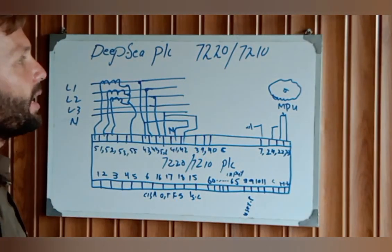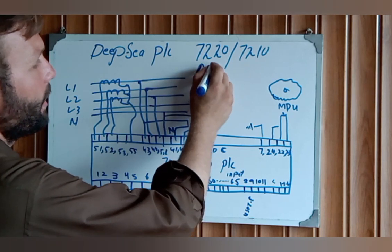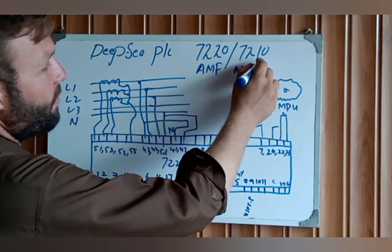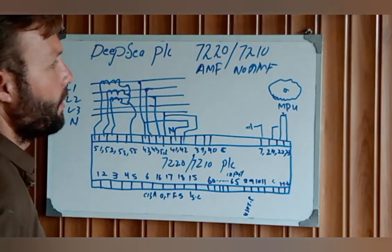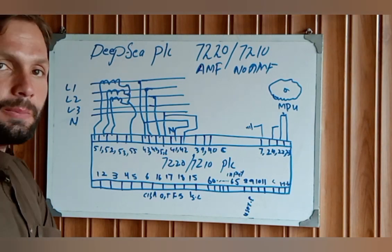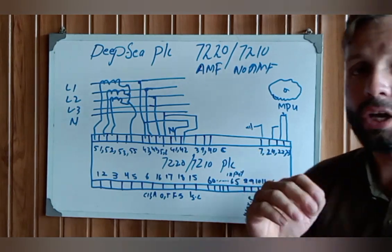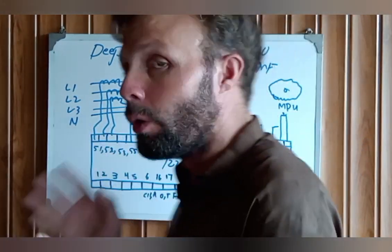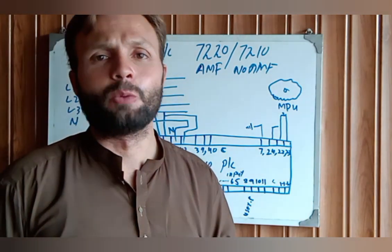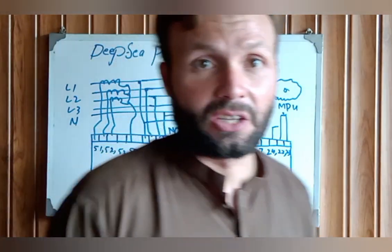The DFC TLC 7220 and 7210 are two types of controllers with the same system, but one is AMF — Automatic Mains Failure — and one is non-AMF. The best method is: if you know the complete wiring of one DFC controller, you will understand all DFC model wiring from A to Z. It is a very simple and great method.